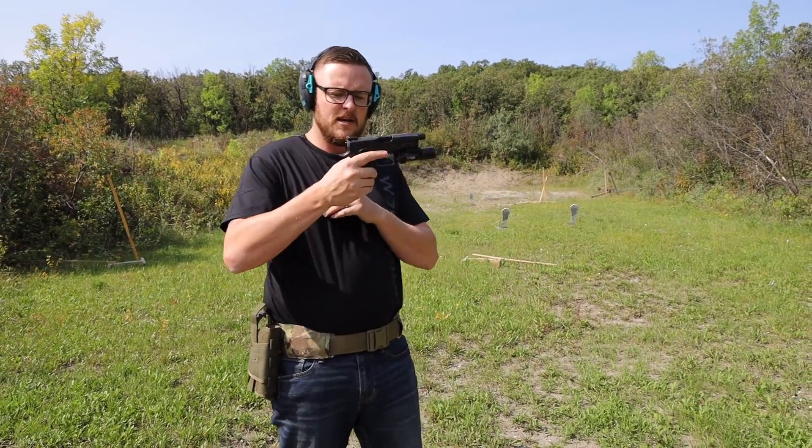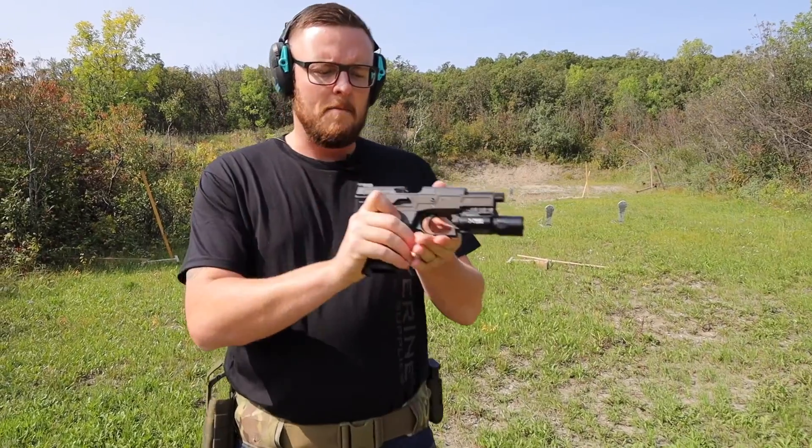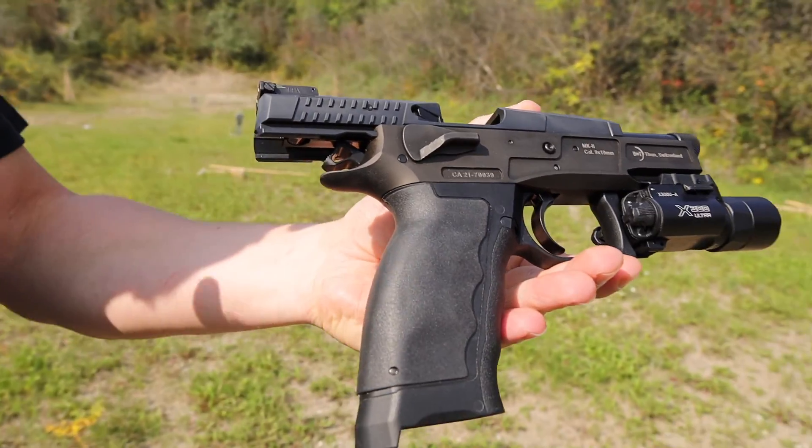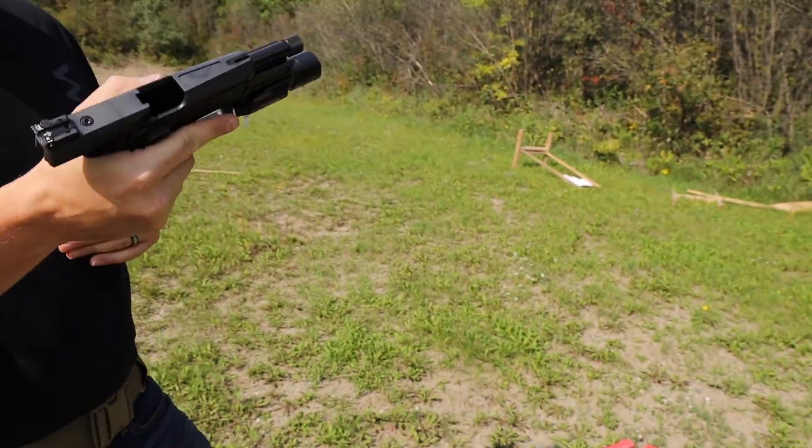Back on the range again for another QD review. Today we are going to be reviewing the B&T Mark II 9mm pistol. This is a limited run from B&T out of Switzerland — a fantastic little pistol.